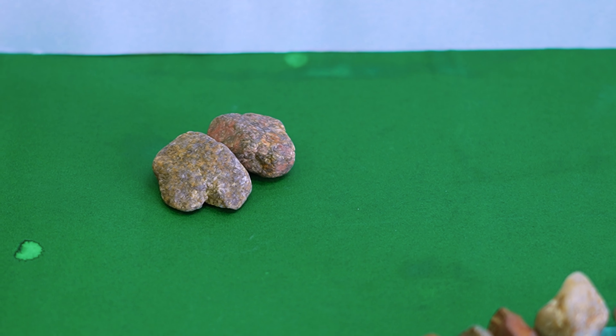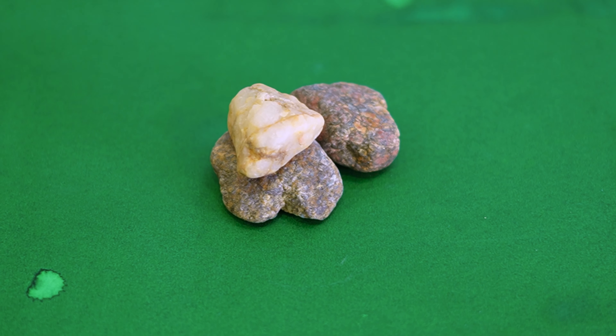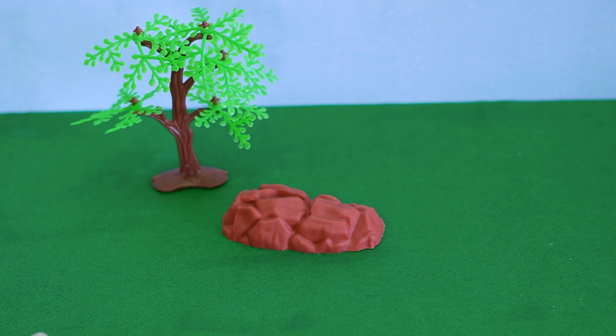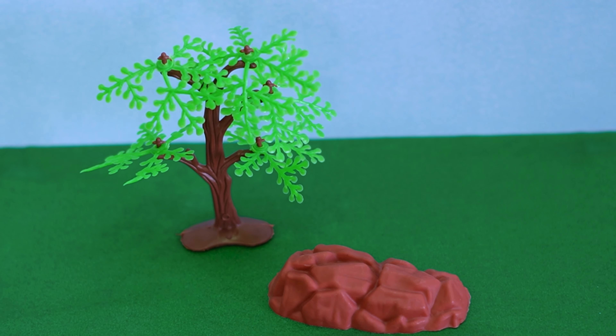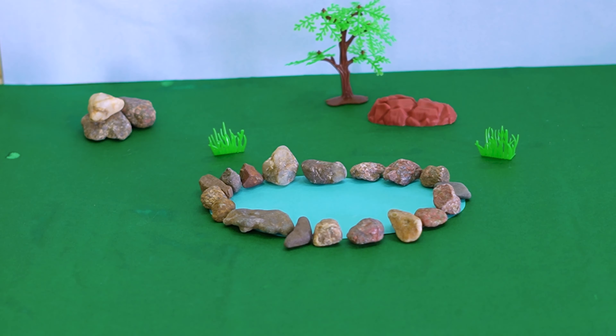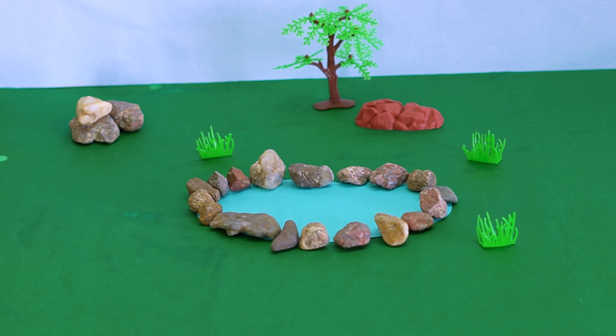And here is a small mountain, kids. Let's place this mountain and a tree — such a beautiful tree. And let's place a few grass pieces on the diorama, kids.